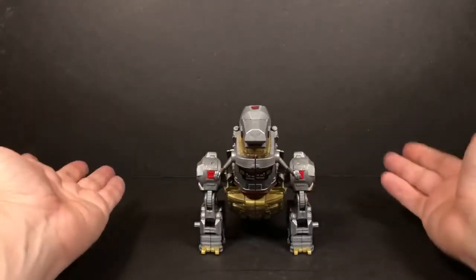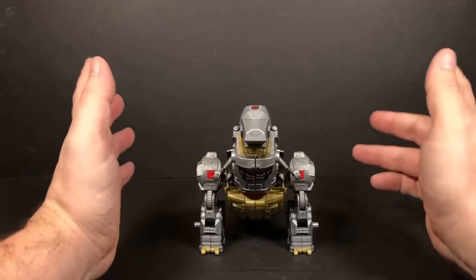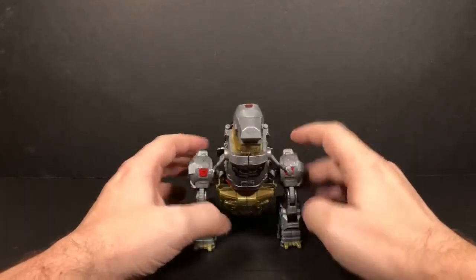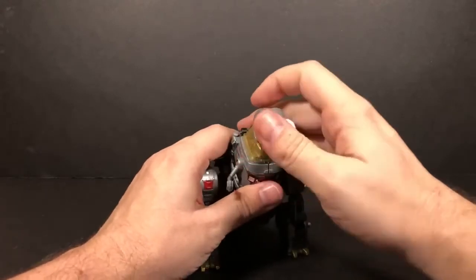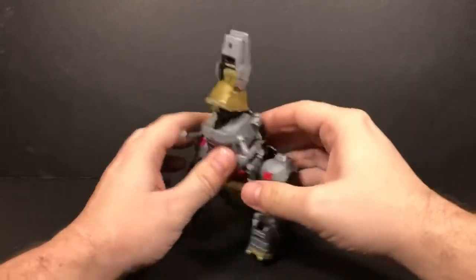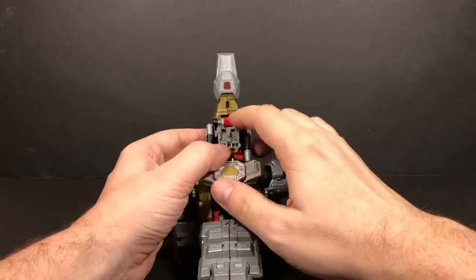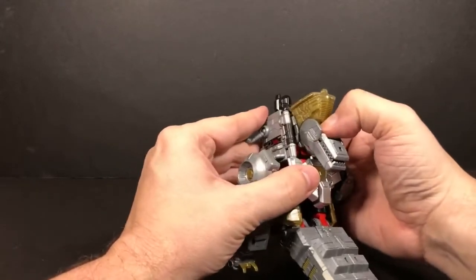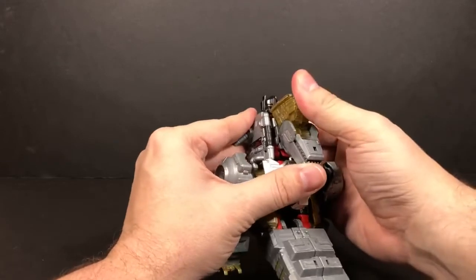Now, to transform him back, we're basically just going to do the opposite of what we just did. So we're going to take the dino head, flip it back, and there's a tab right here — you see the little hole? That tabs into there, just like that.